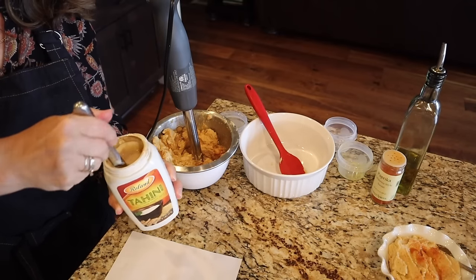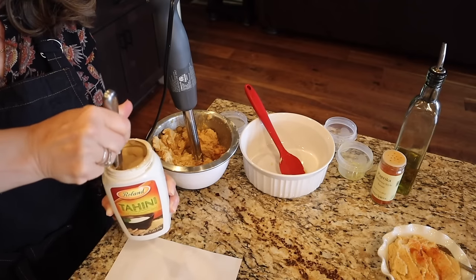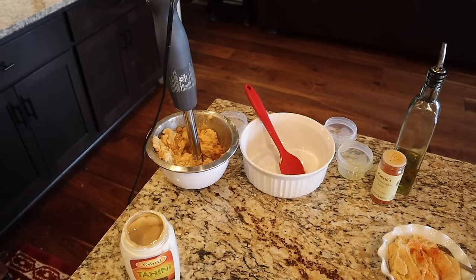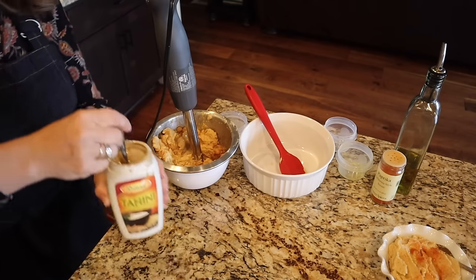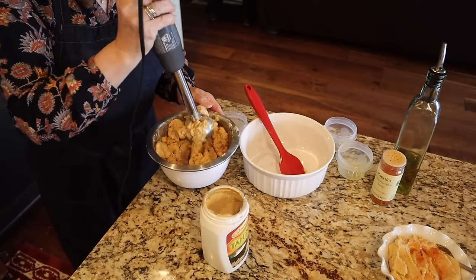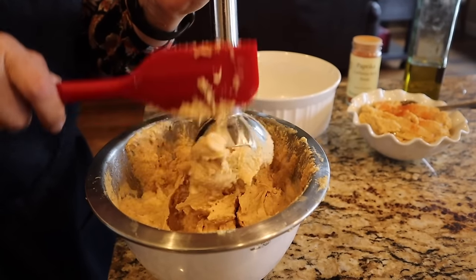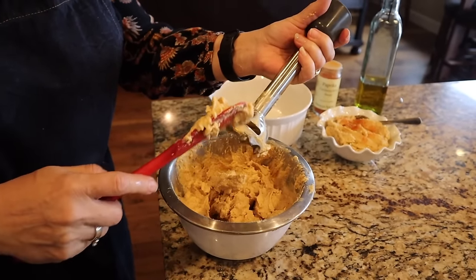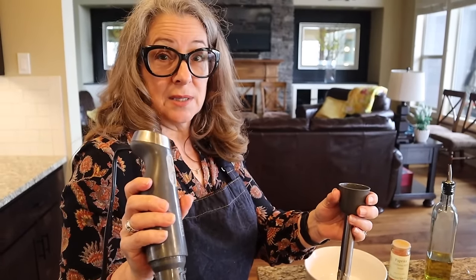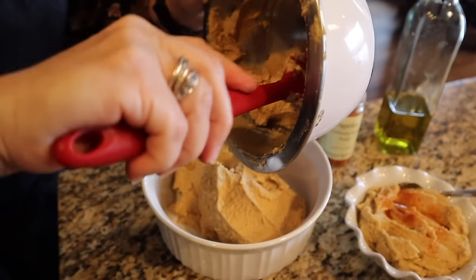I've never bought tahini before — I didn't realize it's quite thick at the bottom and takes a while to stir back to the right consistency. One trick I really like when making homemade hummus is to save some of the liquid from the garbanzo beans — it has a name I can't remember right now — but you can use it to thin out your hummus and make it really creamy. My mom likes to use a stick blender because it's easy to get all the hummus out, compared to a Vitamix or blender. I use a food processor, but the small food processor attachment on this stick blender doesn't have enough power.